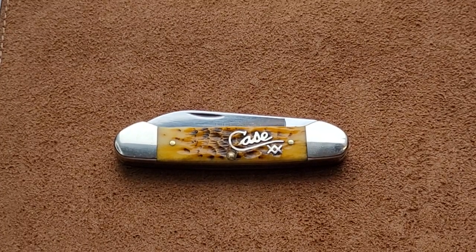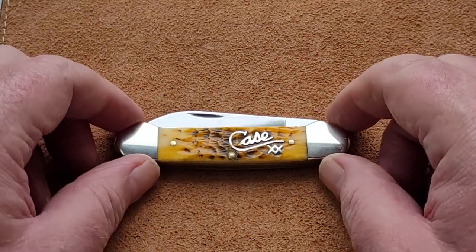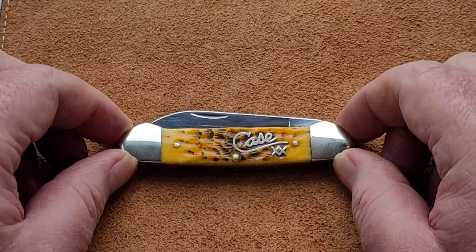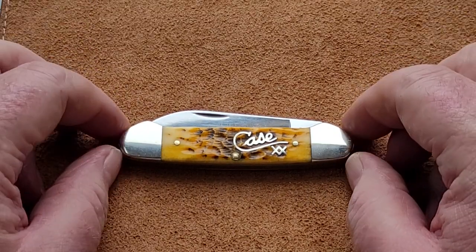Good afternoon my little potato chips, excuse me. Paddy here from across the shuck and I've got another lovely video for you today on this beautiful looking Case canoe. Now, you've got all the fuss about Case every time somebody makes a video, including myself — we mention fit and finish.